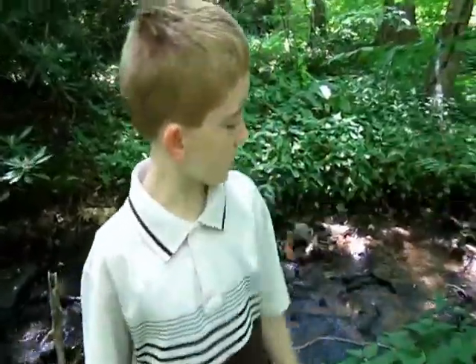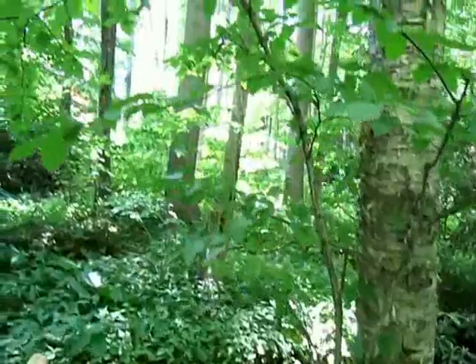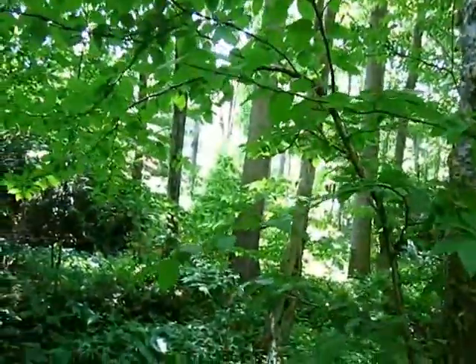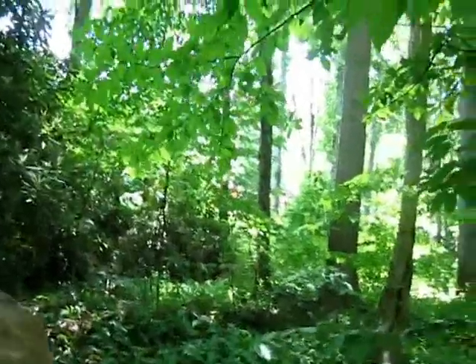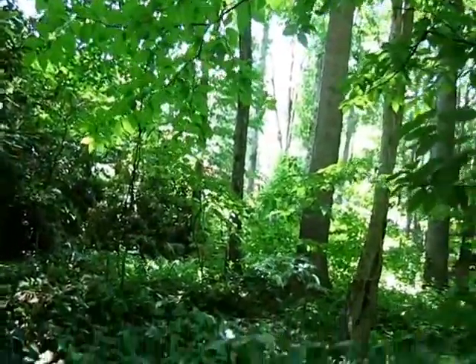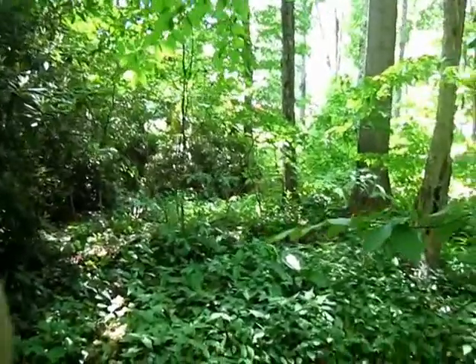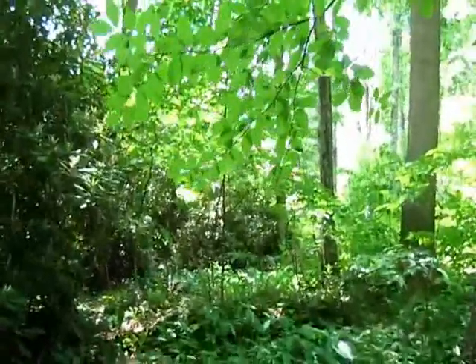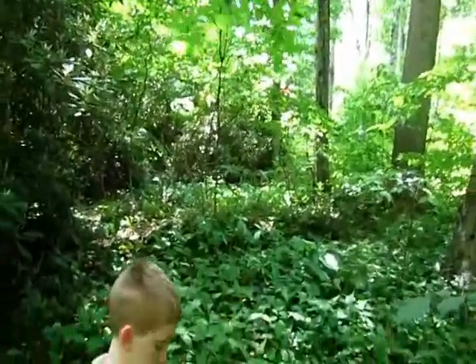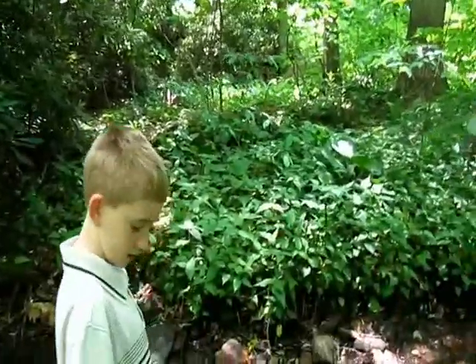So what you need is a naturally growing branch on a tree and you need to be able to have it fletched down and you must attach a wire to it. Now what you need is a trigger, which can be a small little branch like this, and then you can use a gorge hook or something else to catch the fish.